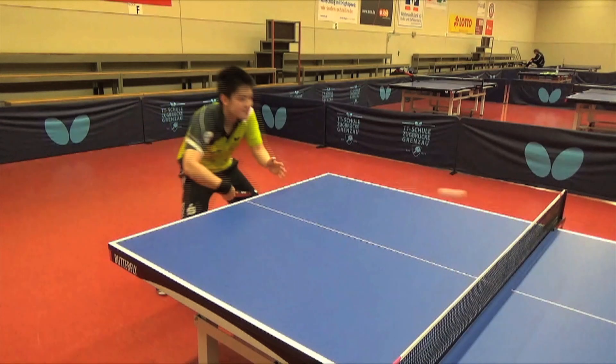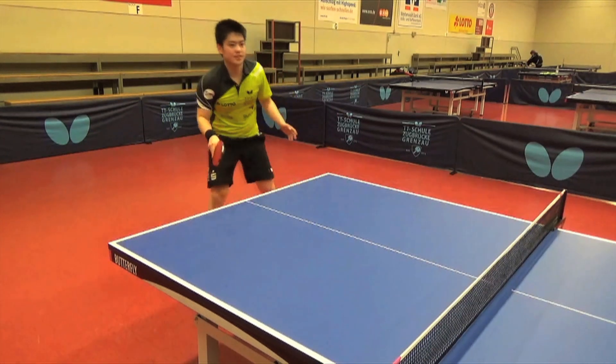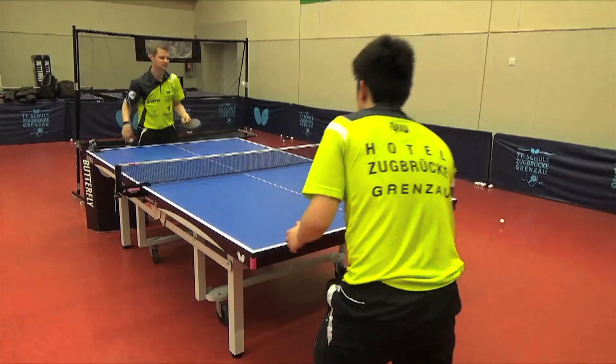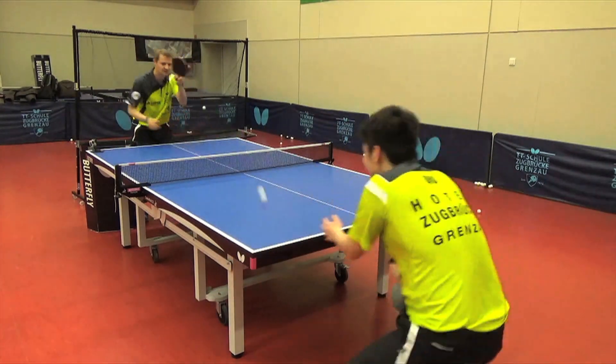Die letzte Übung habe ich gespielt, weil ich im Spiel oft mit dem Rückhandspiel aufmache beim Rückschlag. Und deswegen kommt diese Spielsituation dementsprechend oft im Spiel vor.